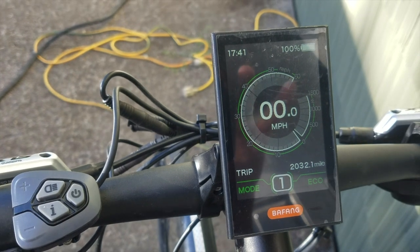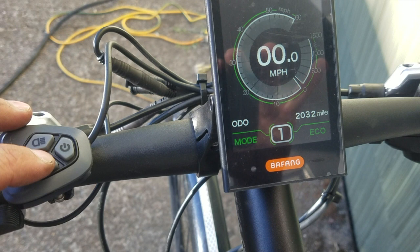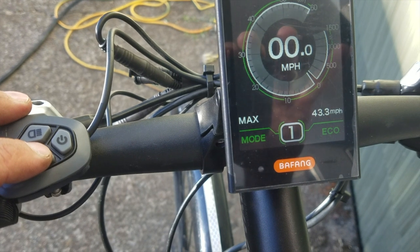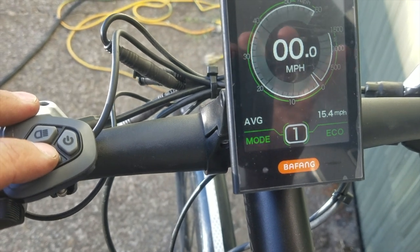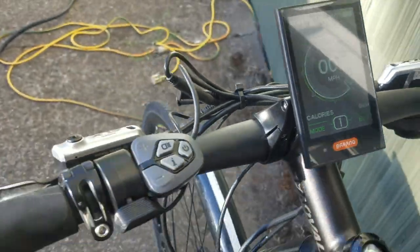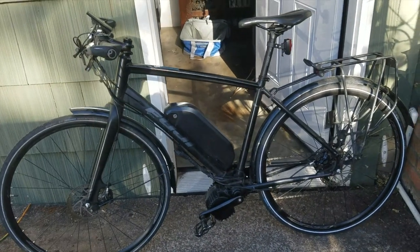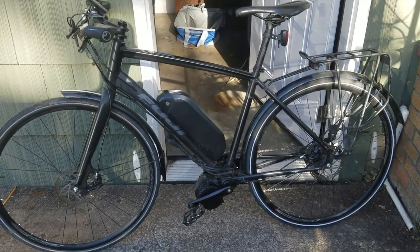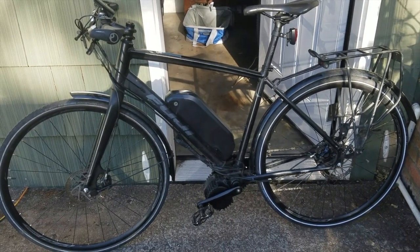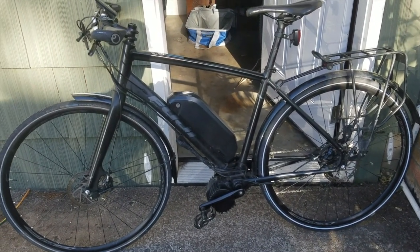That's just under 10 months. The odometer reads 2,032, max speed 43 mph. I usually only go about 35 miles on a charge, so I can get to work three times, which means I can go about 45 miles comfortably on a charge with this 52-volt, 14.5 amp-hour battery.